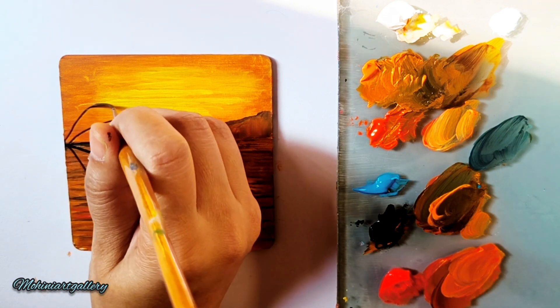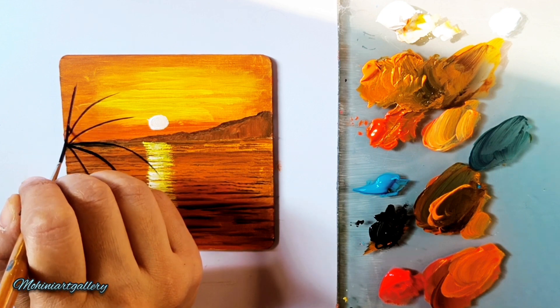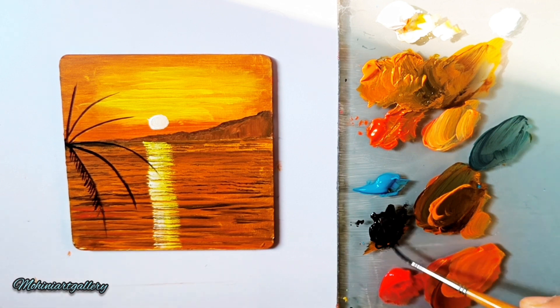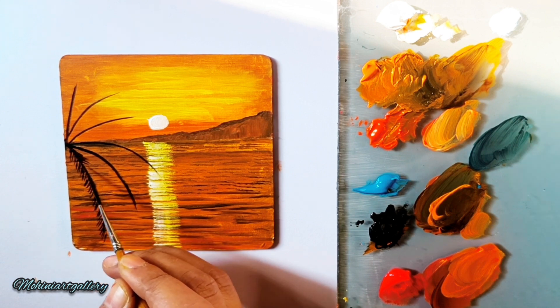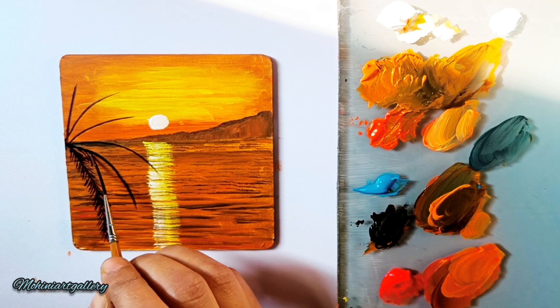I'm creating a simple palm tree — not fully visible, but half the leaves are visible from the side. You can create a full palm tree if you want. If you try this painting, please share it with me on Instagram at Mohini Art Gallery, and don't forget to like, subscribe, and share. The leaves are thin diagonal lines — when your color is in liquid form you can create such fine lines; if it's thick, you cannot.